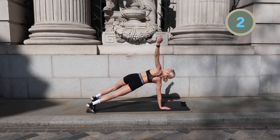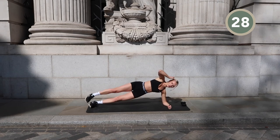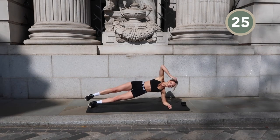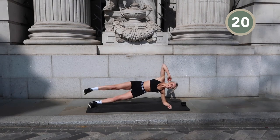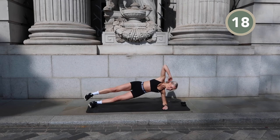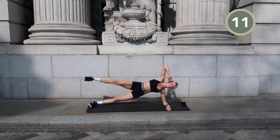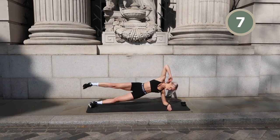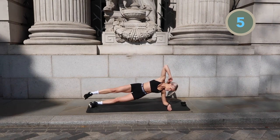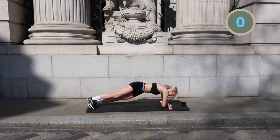Coming into an elbow side plank and we're adding a leg lift. If this feels a little bit too hard, you can also just stay in a side plank hold, or you can go down on your knee in a side plank hold. And this shouldn't come as a surprise — we are switching sides.